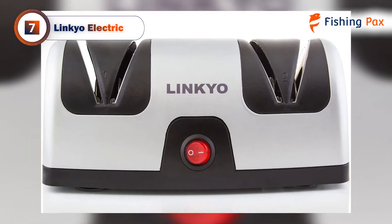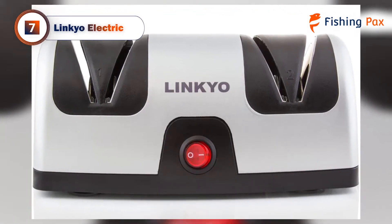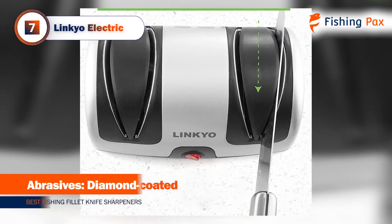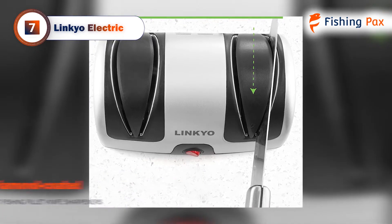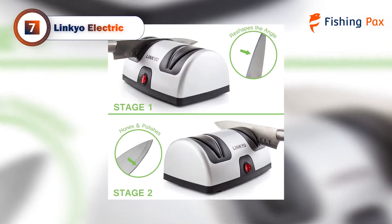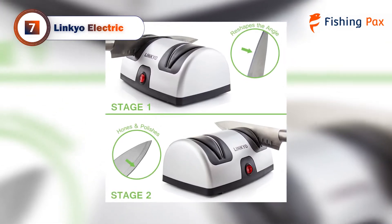Coming in at number 7 is the Linkyo Electric. We chose this model as the best value for money knife sharpener. It performs amazingly well for the price. This best value item may cost slightly more, but the performance is worth every penny.